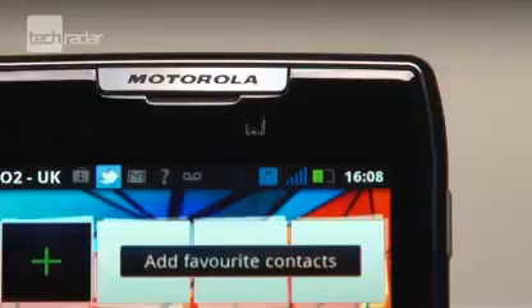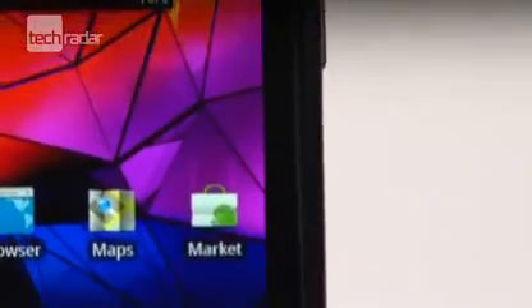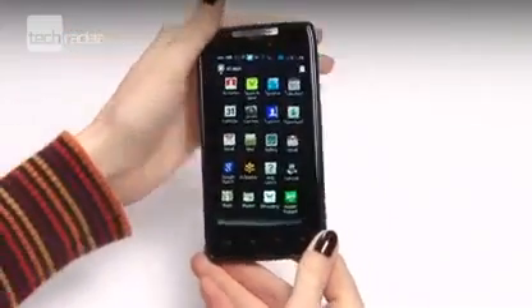A really odd point of design for the Razr is the screen. While it's large at 4.3 inches, there's a lot of blank chassis space surrounding the display, which makes it seem really lost in your hand.